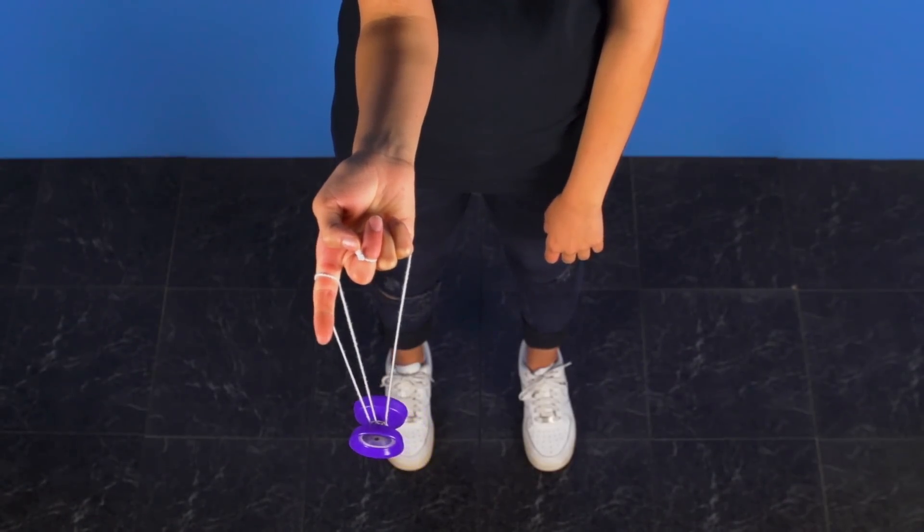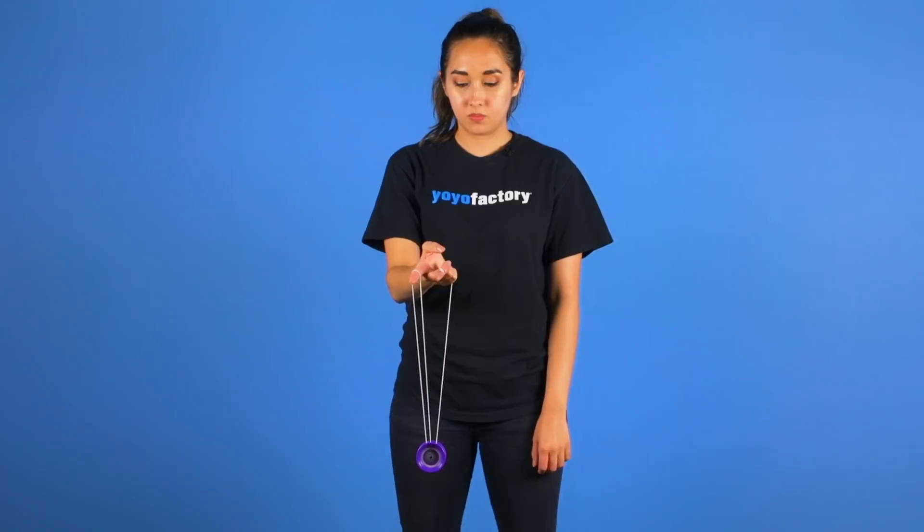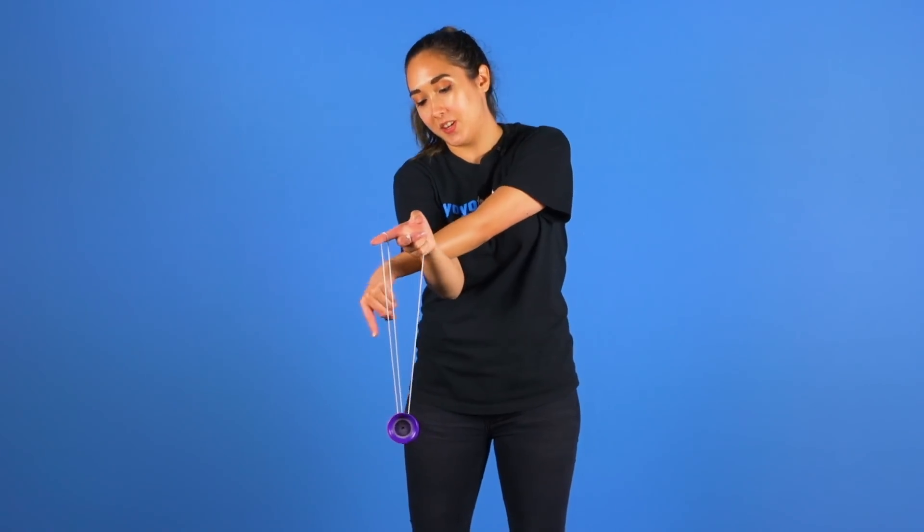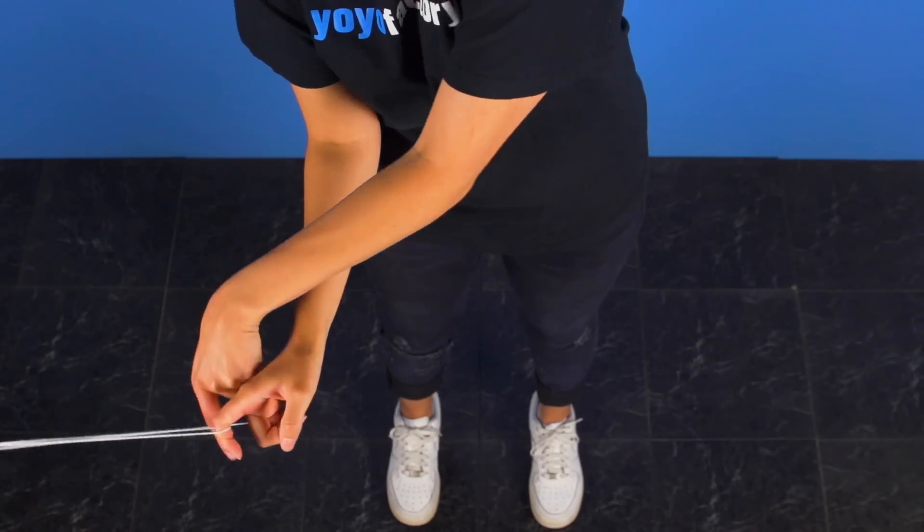You want to make sure that your palm is facing up and your finger is pointing in front. So now you're going to swing inward and then outward. You then want to cross your arm over with your index finger and pluck the yoyo from the string coming off of your pinky.